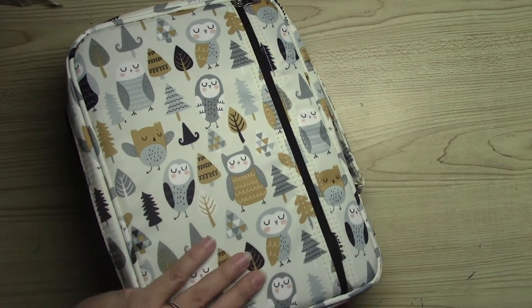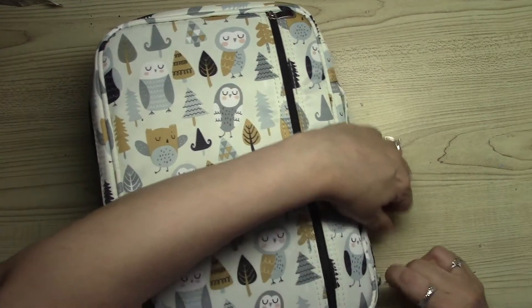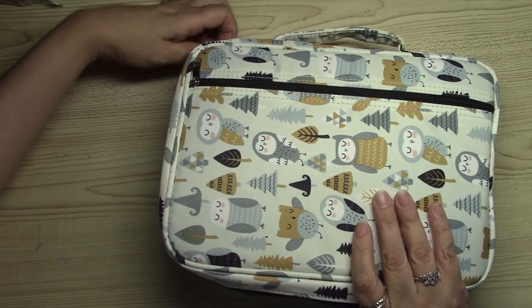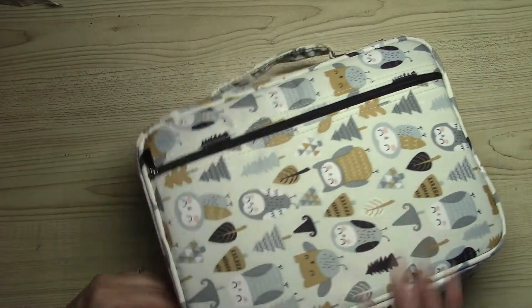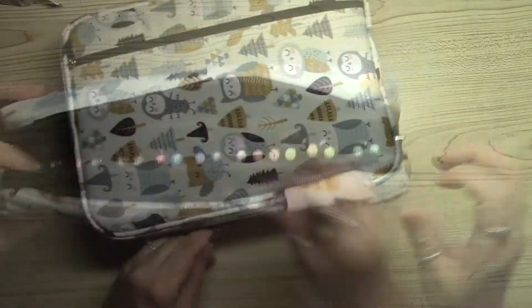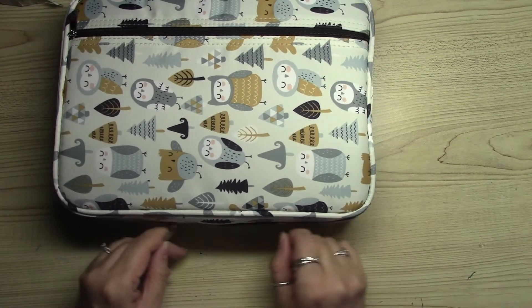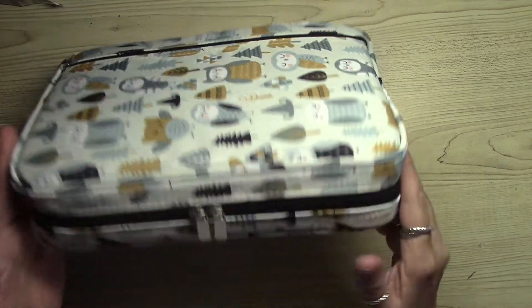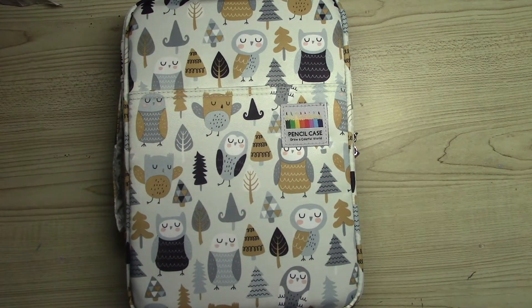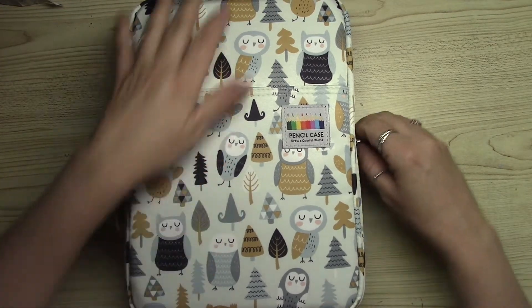This case does come in other sizes. This is the 166, but they also have the 220 case, the 192, and the 300. You can purchase this through Amazon. This case also comes in more than 10 designs, so very nice options, and it also makes a very nice gift.